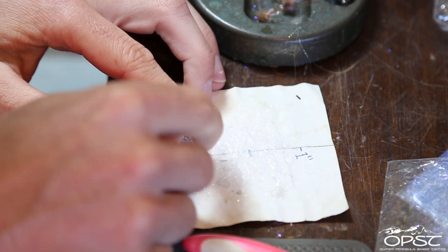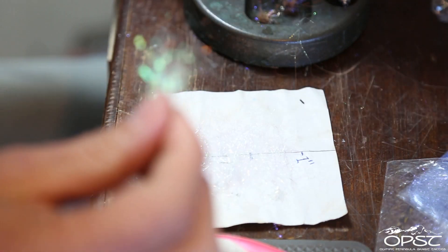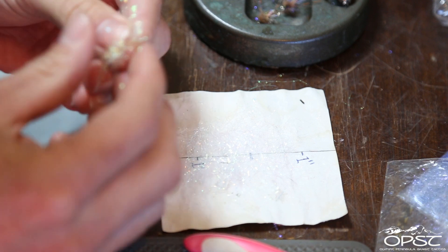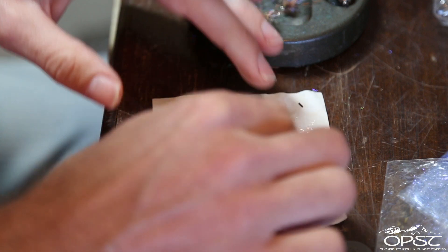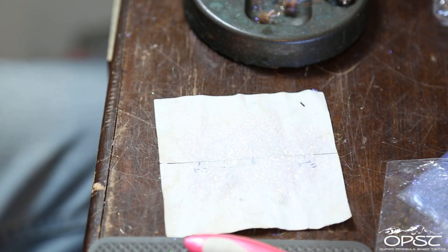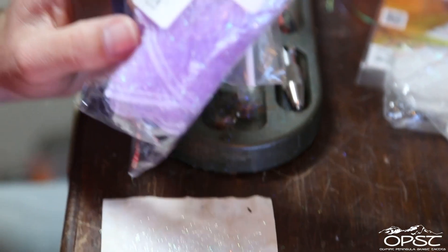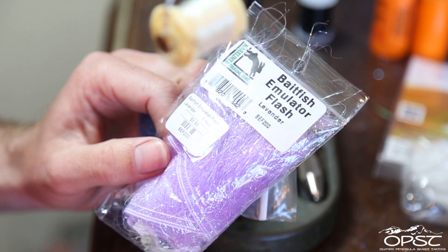I'm going to lay down about three inches, because I've got quite a bit of space on the hook to take up. Just break them — these things tend to stick to your fingers. Now I'm going to put some lavender baitfish emulator flash in here, just for a little bit of pearlescent color contrast.